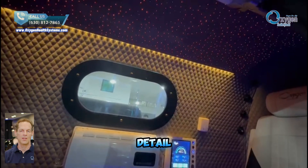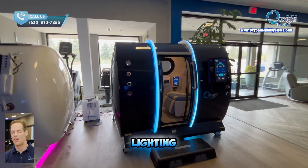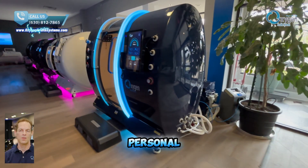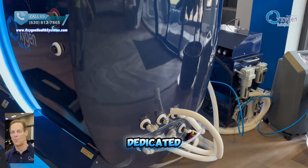It's a small detail that makes a big difference in your overall experience. Our chamber includes LED lighting to brighten the interior and enhance your environment. We also offer customizable chamber colors to match your personal style and space. The left side of the chamber features dedicated ports for AC and compressed air connections.